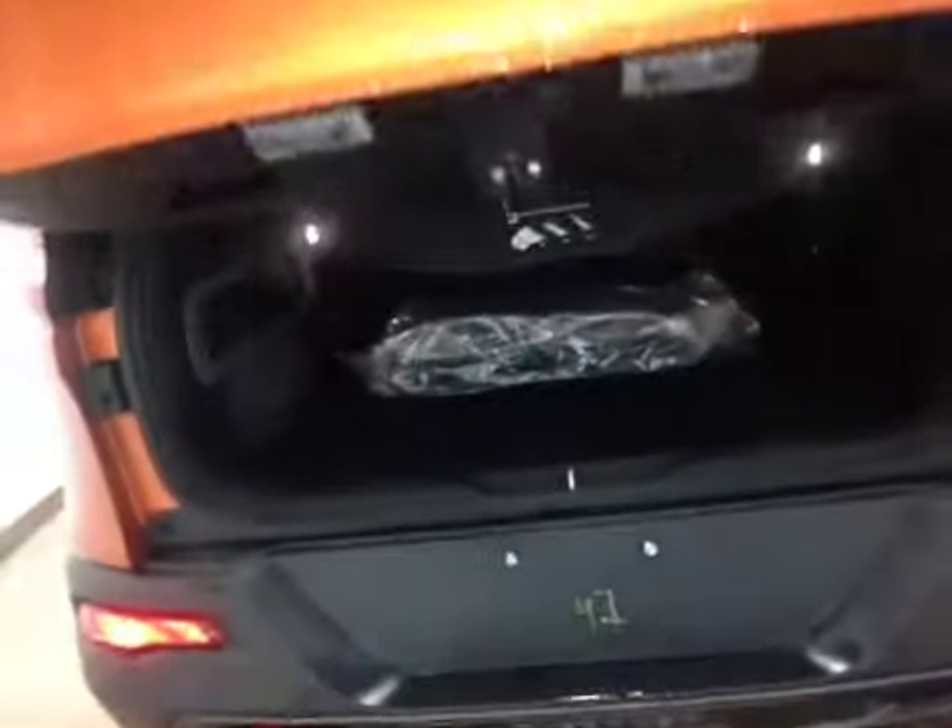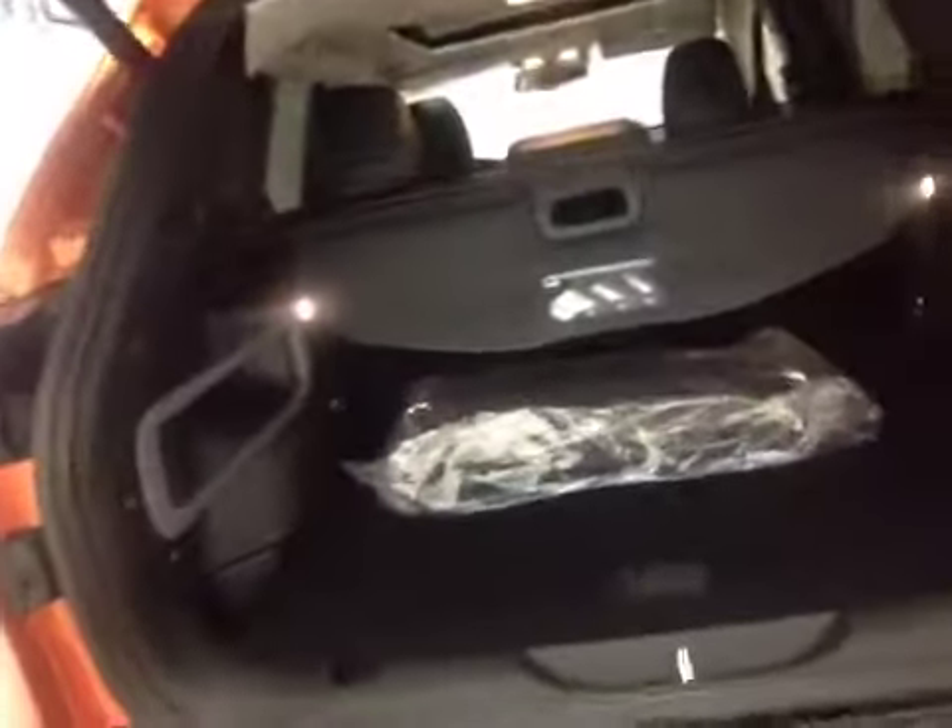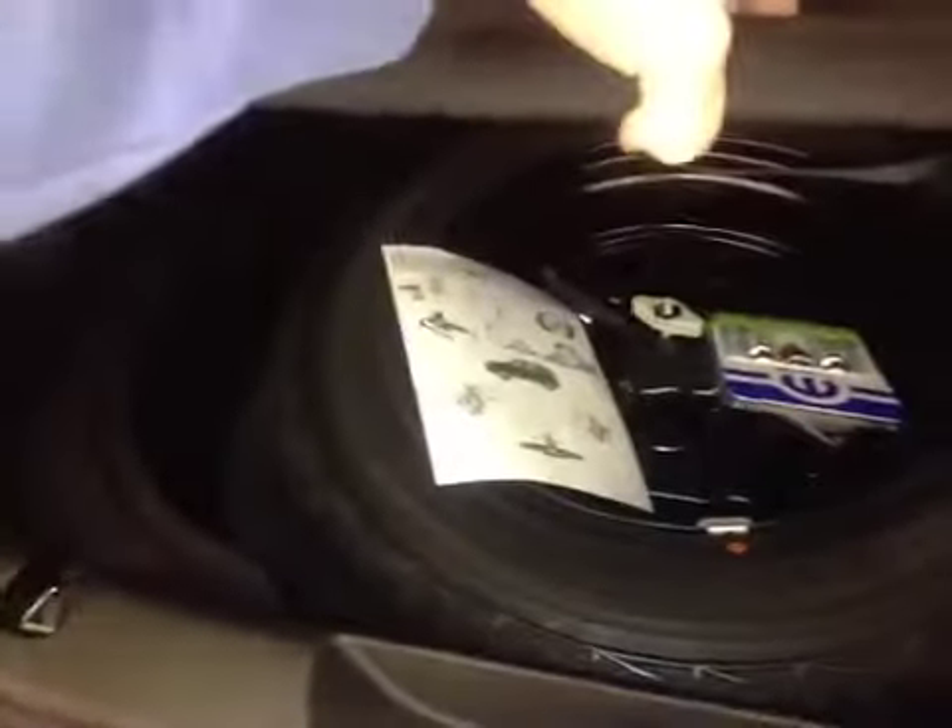Push a button and the hatch automatically opens. We can also control this from inside the main cabin, on your key fob, and right here. The floor mat is still wrapped in original plastic. Under the floor is additional storage with your full-size spare, and we also have the ability to fold down the seats for extra storage.